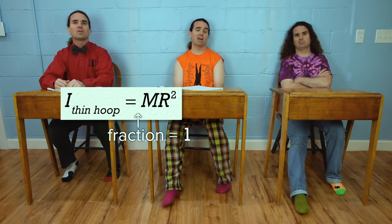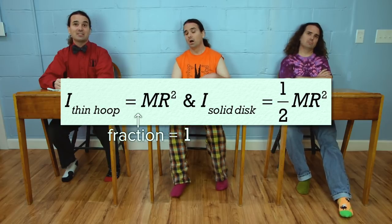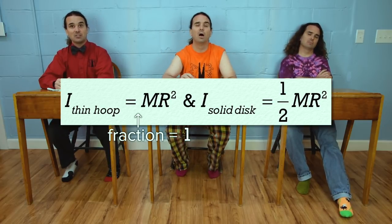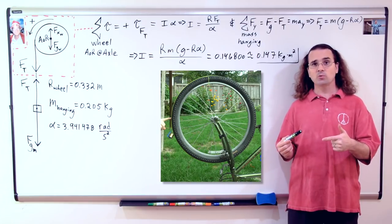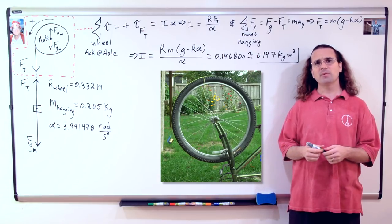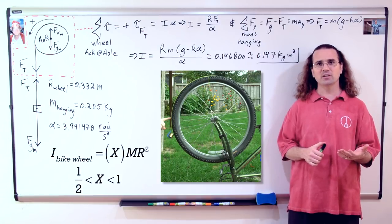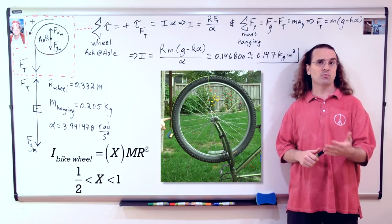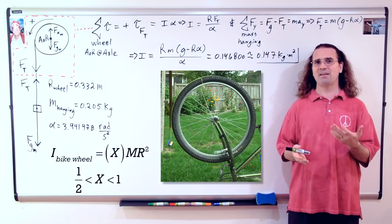Oh yeah, the rotational inertia of a thin hoop about its cylindrical axis is the mass of the hoop times the radius of the hoop squared. And the rotational inertia of a solid disk about its cylindrical axis is one half the mass of the disk times the radius of the disk squared. Correct. And I think you would agree that while this bicycle wheel is neither a thin hoop nor a solid disk, it does fall somewhere in between the two. In other words, its rotational inertia should be a fraction times its mass times its radius squared, and that fraction should be somewhere between one half and one.